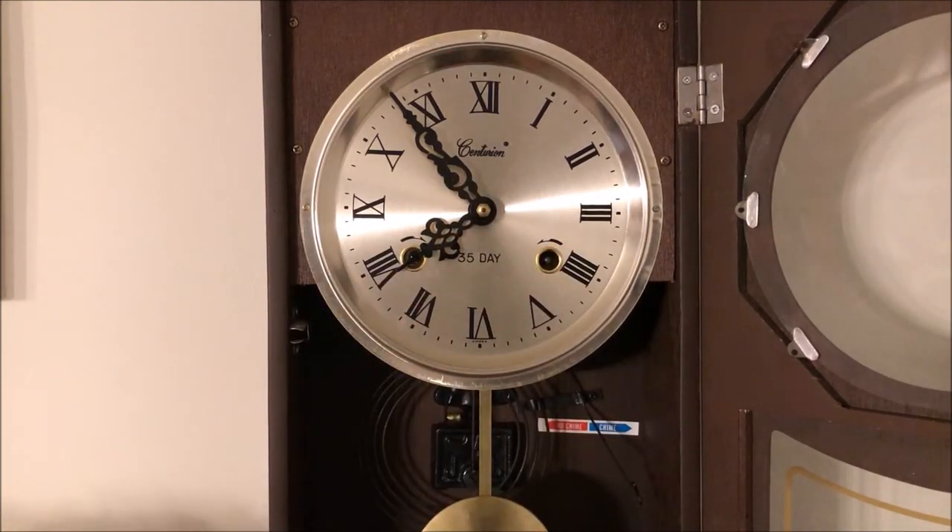As you can see, the hand is blocking the left winding keyhole, so we're going to have to move the hands forward in order to unblock that hole, because otherwise we can't wind the clock. You might also be able to see that the pendulum has stopped on this clock as well.